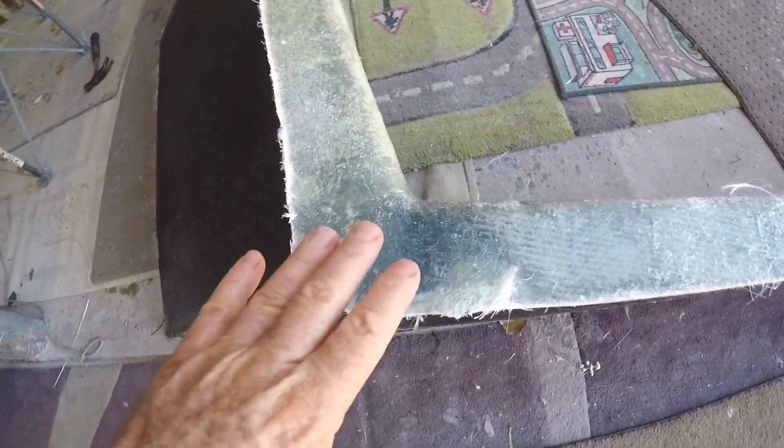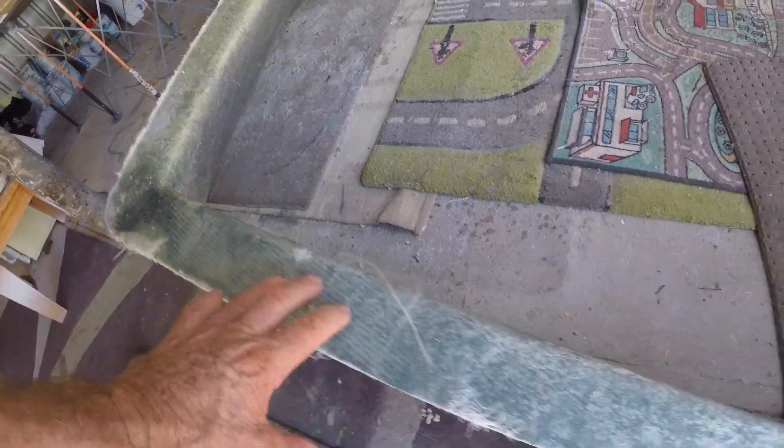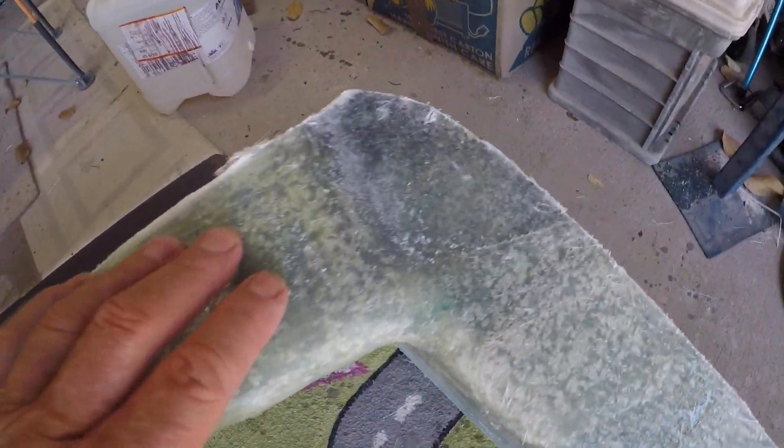I've got to clean up the edges — I'll build them up, get them all level and square now that it's out of the mould. I'll do the same with the center — there's a little hollow either side so I'll fill those. It's got to be sanded and rounded off nicely. I'll also put a couple more layers just down the guts for extra strength.